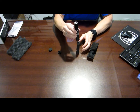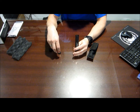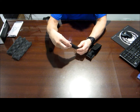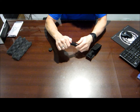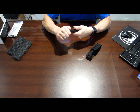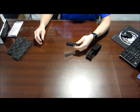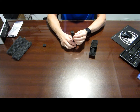Put it back together — just slide it back on, put your end cap back on. There you have it, it's back together.